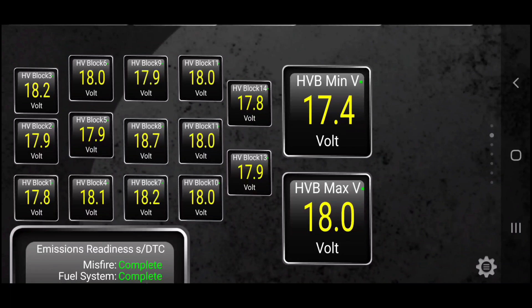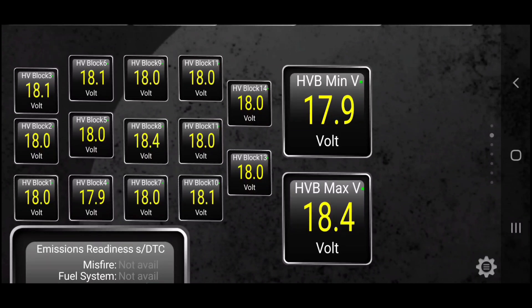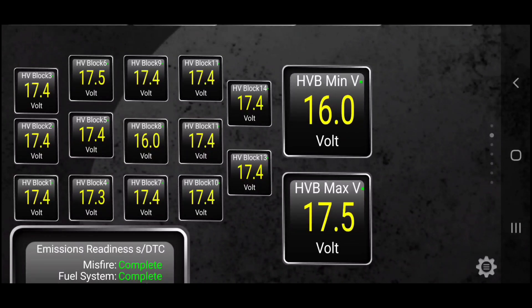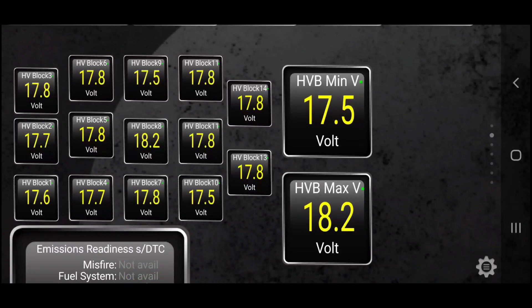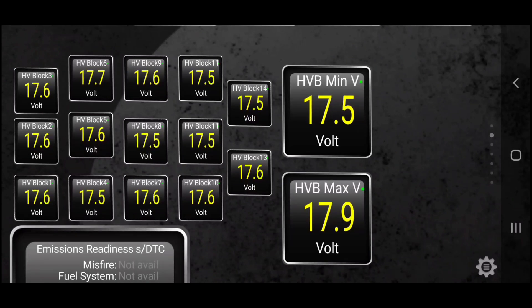We're taking this vehicle for a drive. The blocks look normal until you mash on the gas — the top right shows the lowest voltage and the bottom right shows the highest. Once I decelerate, they all look normal again. I have a second person watch this while I mash the gas again. You can see quite clearly that was block 8 — it's hard to do this in town, so find a straightaway and keep it mashed. While decelerating or once you reach speed, the voltage often goes back up to normal.